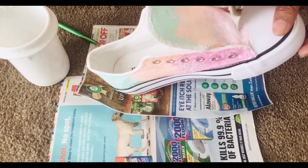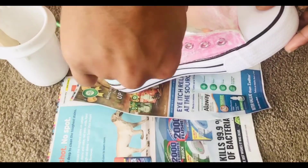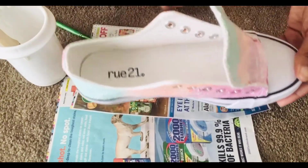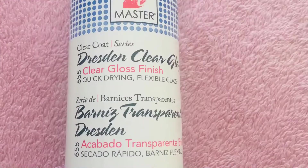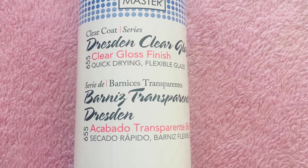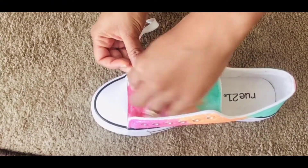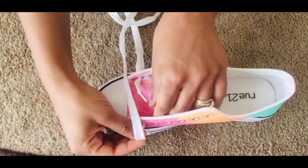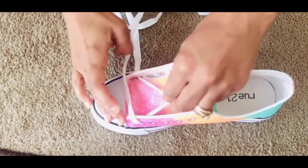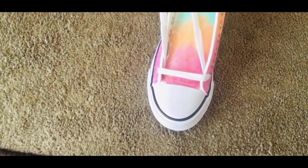We're almost at the final step. After I finish this up I'm gonna let it dry for about an hour, then I'll use a sealant spray so everything sticks and stays on good. Now I'm lacing up the shoes — the material is a little bit stiff from the sealant, but not too stiff. It's still workable and flexible; you can still put the shoelaces in pretty easily.